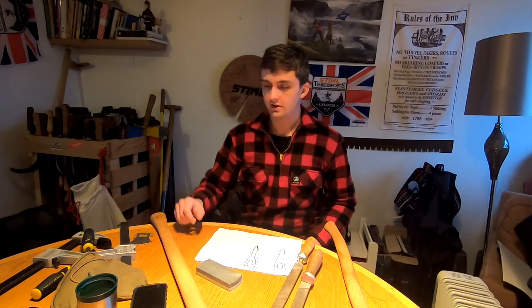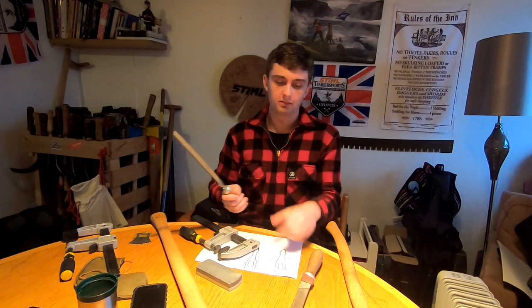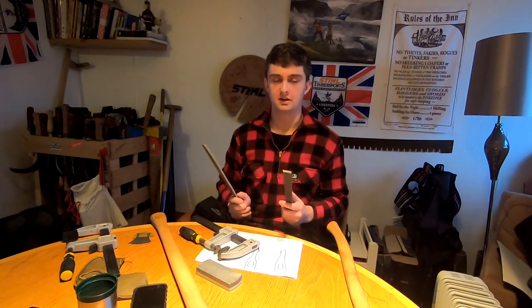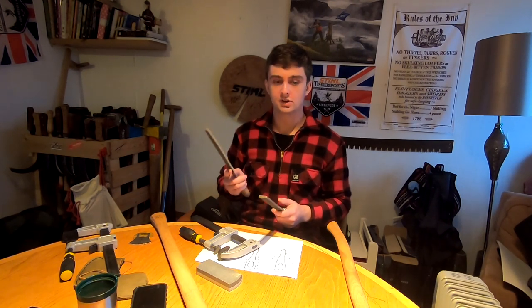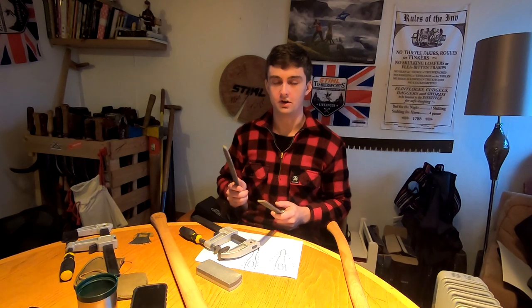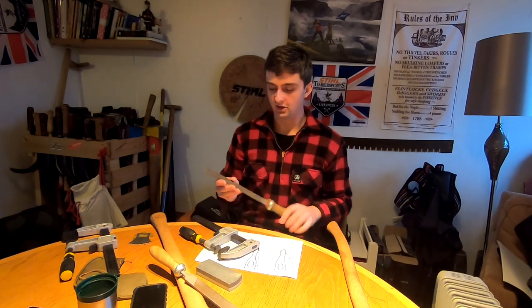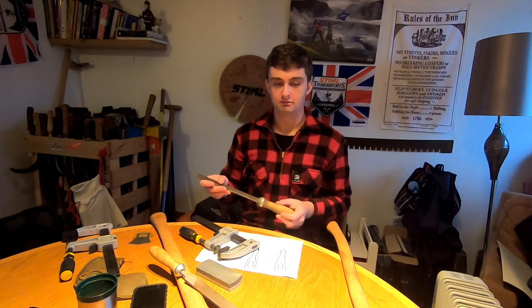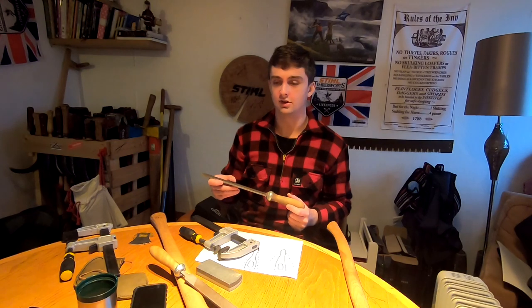To start off, the tools you're going to need are two clamps and two files. You can do it with one file but I think it's best to have two for good results. One is called a bastard cut file — it's much coarser and really good for moving metal, which you'll need to do a lot of on most axes, even some of the expensive ones. The second is a smooth cut file, for the finishing work.